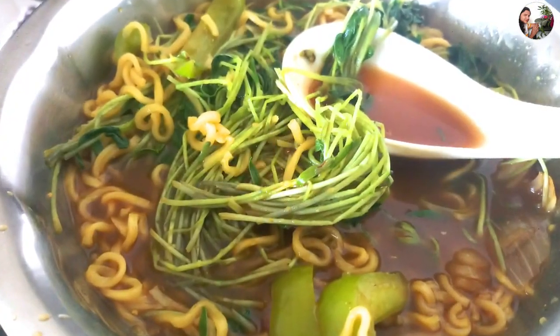In India, microgreens are still not a part of our regular cuisines. But in other countries, people use microgreens in their regular diet — in salads, soups, sandwiches. I will explain the reasons for growing them at the end of this video. Now, let's take a look at these microgreens before we start.